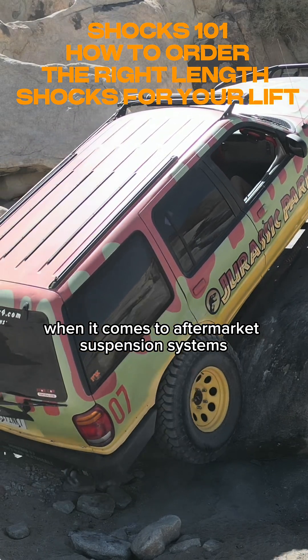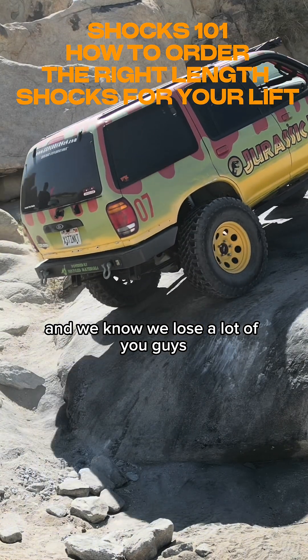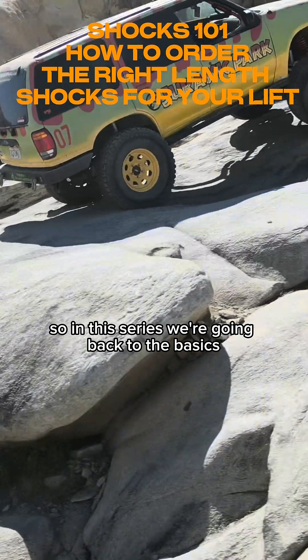We're always talking technical when it comes to aftermarket suspension systems, and we know we lose a lot of you guys. So in this series, we're going back to the basics.